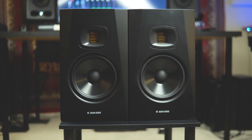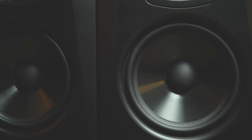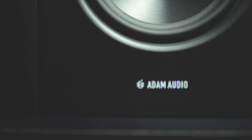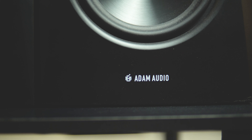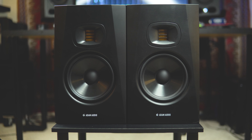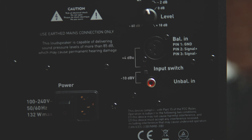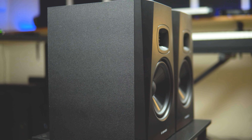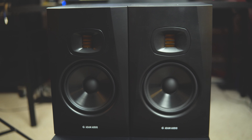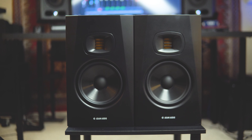You can pick up a pair of the Atom Audio T7Vs for around $500. Another thing I noticed is the real estate on them is relatively smaller than expected — they don't take up a ton of space, which is not a bad thing. Actually, I think it's a good thing for the market these are targeted for: intro-level people who are getting serious about their craft of mixing, mastering, recording, and writing. A lot of people in that demographic are probably using a bedroom in their apartment or house to do all their tracking, recording, and mixing.